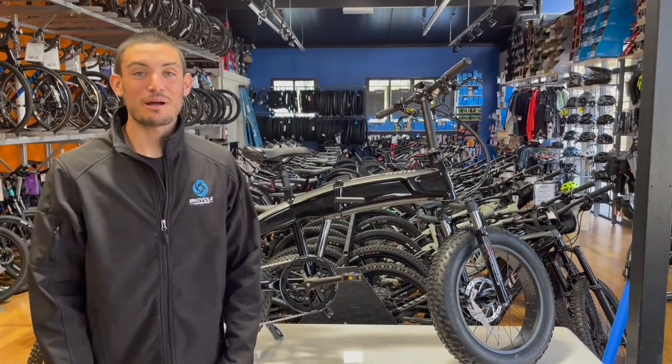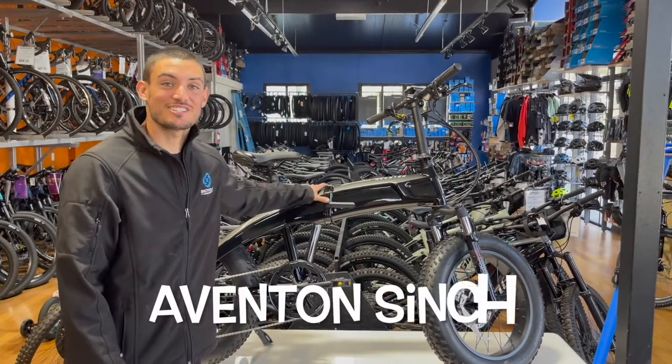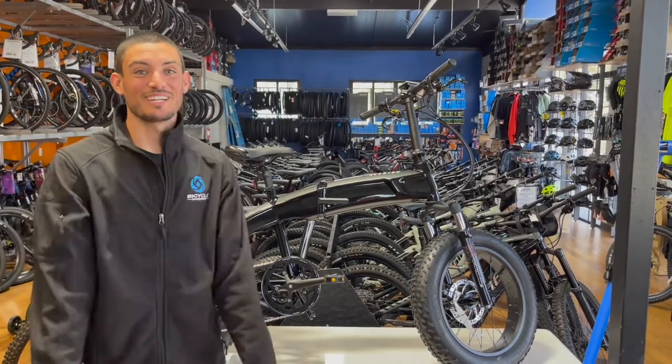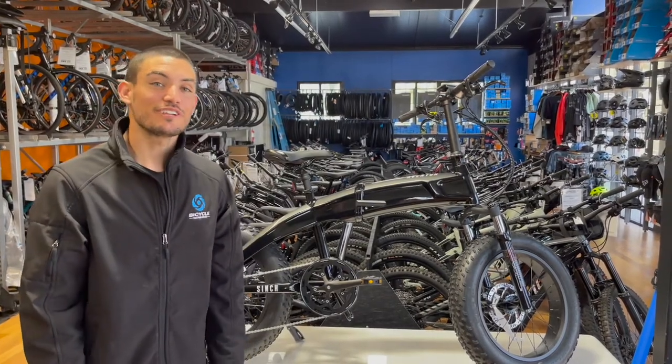We're back today talking about more bikes. Today on the rack we have the Aventon Cinch. We're going to be talking about some of the features and the benefits of this bike, finding out if it's the perfect one for you.